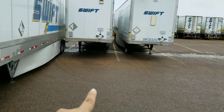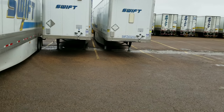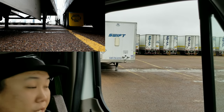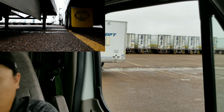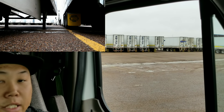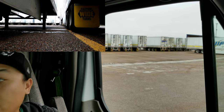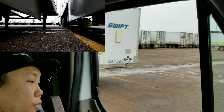Once your tandem tires touch that yellow line, all you do is straighten up and back in there — you know your trailer is straight. Pull up and pull back straight, give yourself more space to go forward. Once you start seeing your trailer swinging out to the right, pull up and your trailer will go straight. All you have to do once you get yourself into that slot is straight-line back.